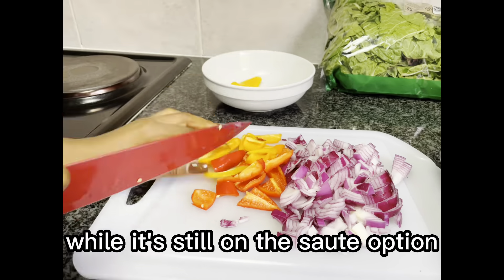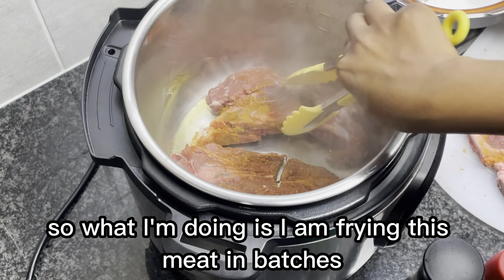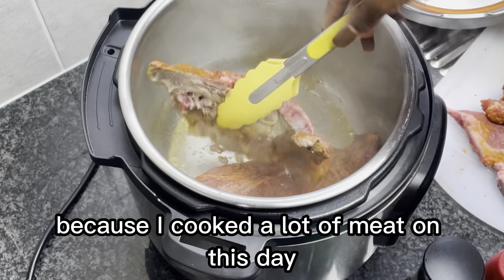What I'm gonna do is chop up my onions and my peppers, and then on my instant pot while it's still on the sauté option, I'm gonna add a little bit of olive oil and then I'm gonna fry my meat.